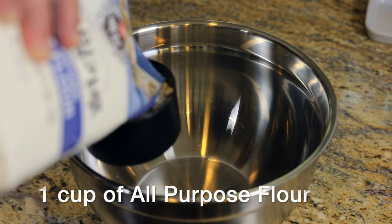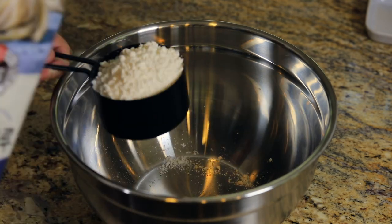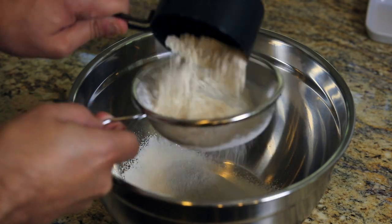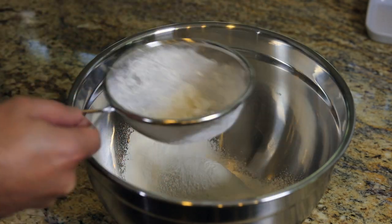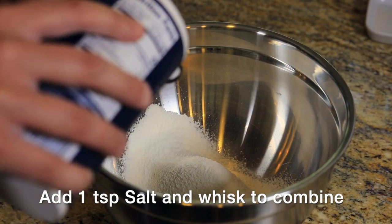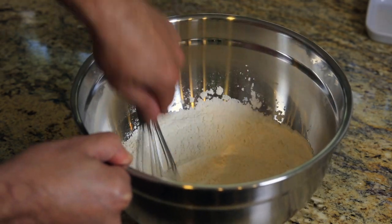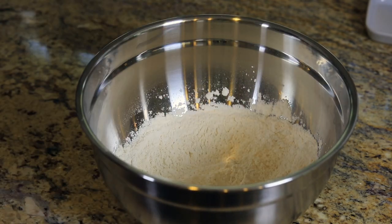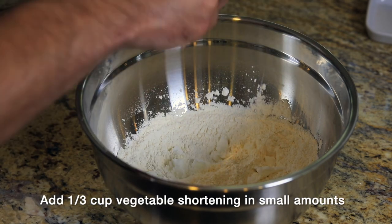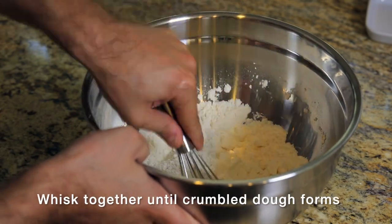Now we're going to start working on our crust. A dish this soft and creamy could really use the textural element of a nice, crispy, flaky, buttery crust. For this part you can use butter, but I prefer to use vegetable shortening — it just seems to work better with a pie crust.